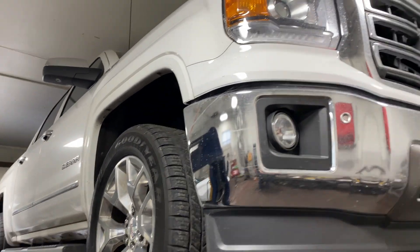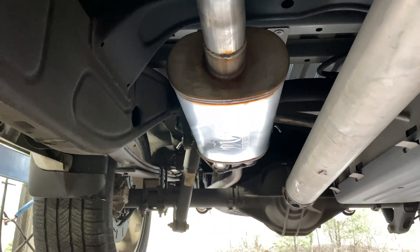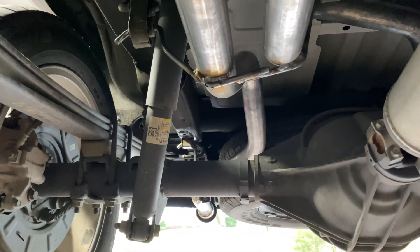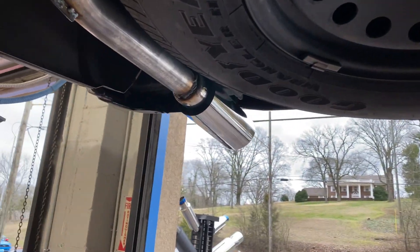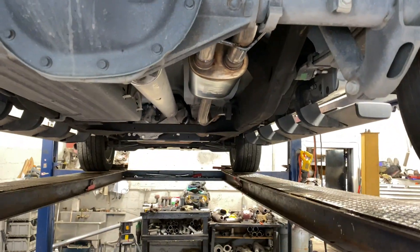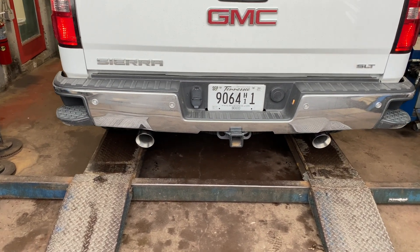2015 GMC Sierra 5.3 liter V8 — still got all the stock catalytic converters there, and then it's got a third converter right here. What we did on it: just put a Magnaflow 18 inch body, two and a half to two and a half with two and a quarter tailpipes into four inch tips. There's the double wall stainless steel four inch tips, there's the 18 inch body Magnaflow. We'll let you guys hear it — Dennis, give it a rev.